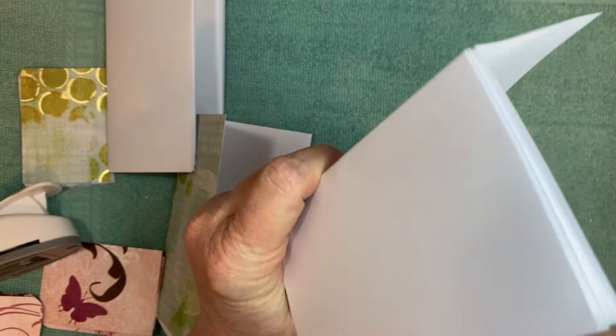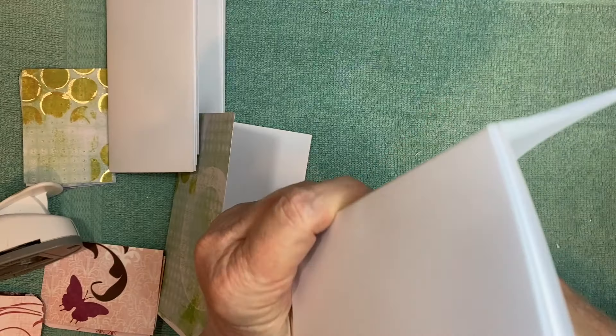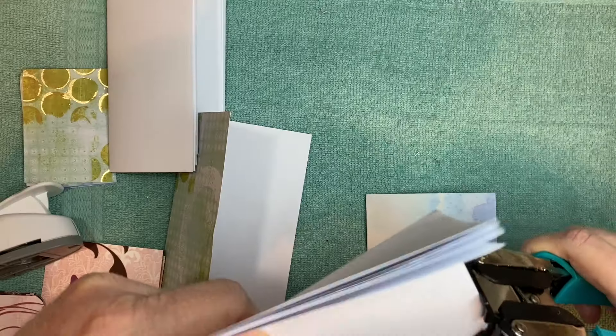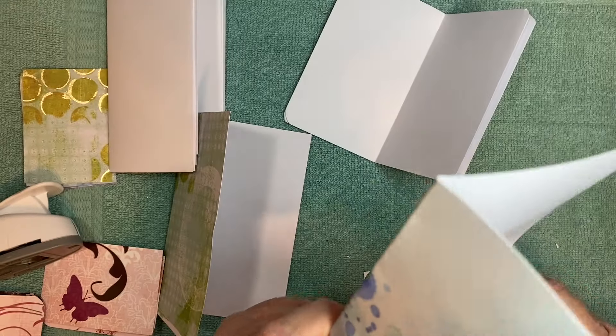I like to round the corners, and I'll just use this — what's it called — the Crop-A-Dile corner rounder. Don't worry if it's off a little bit — it is handmade, we are not machines. Then I'm going to do the same for the cover.